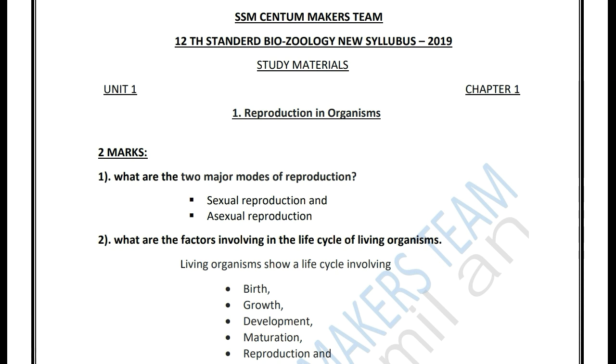Hello everyone, welcome to the channel. We have the S.S.M. Centum Makers team here with Bio-Sology.